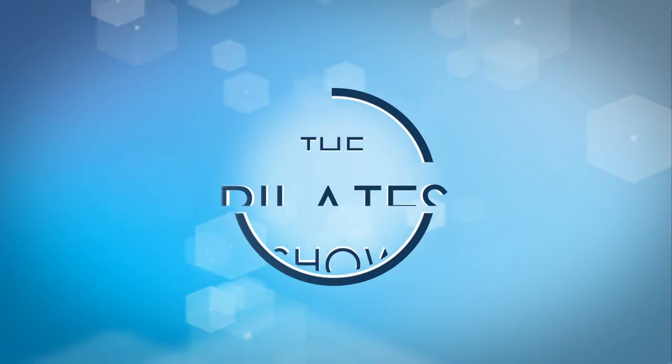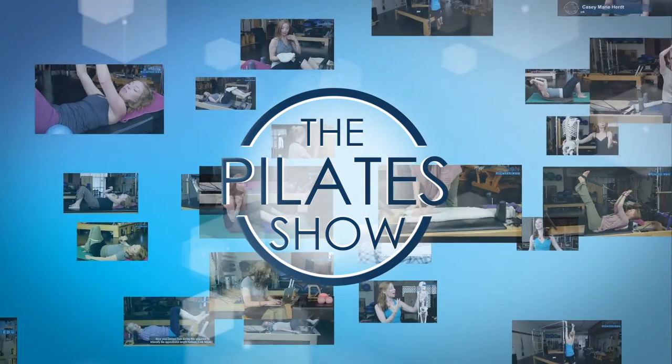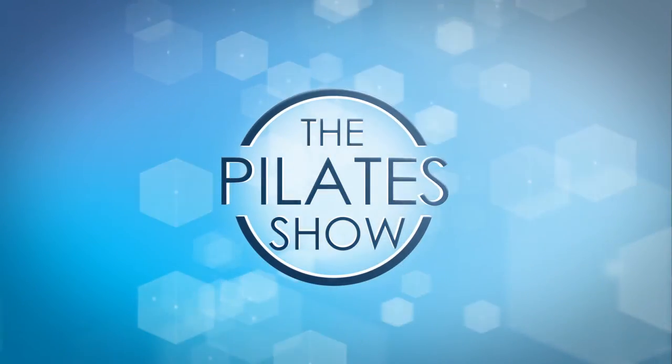Welcome to the Pilates show, where we explore Pilates tips and techniques to help deepen the skill level of the movement educator while having fun. Hi, I'm your host Casey Marie Hurt, and today we're going to be using the rotator disc on the reformer.